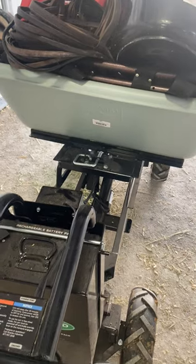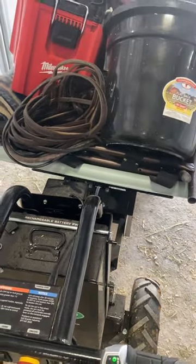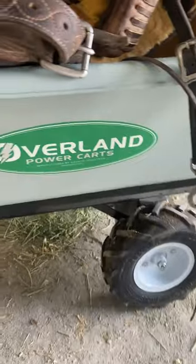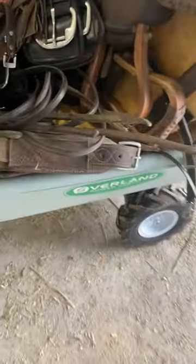It's got an electric dump on it — you lower it back down. This has saved Kristen and I a bunch of time at a horse show. Phenomenal. They use them a lot in the landscaping industry. The company — they're not a sponsor of mine — but man, it's a good company. Overland Power Carts, give them a call.